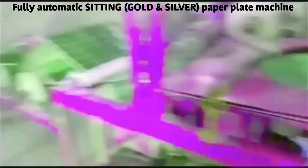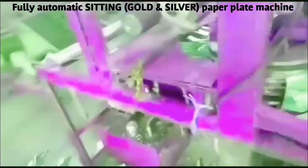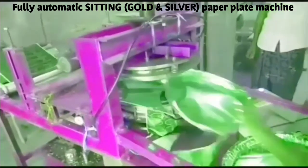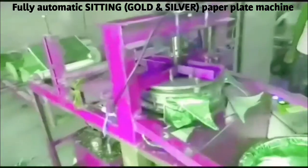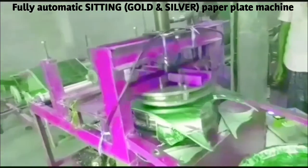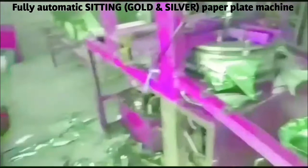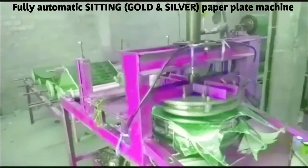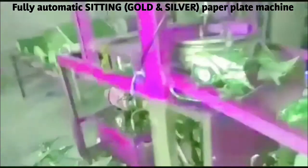We are ready for 4-5 rolls. We are ready for the operator and the full automatic machine with full rolls.